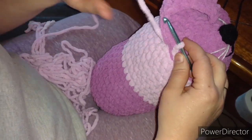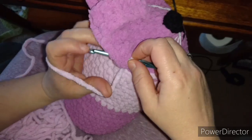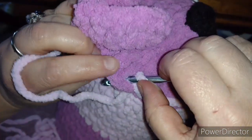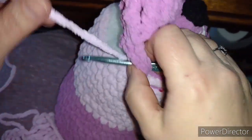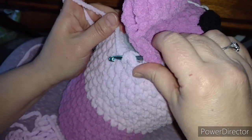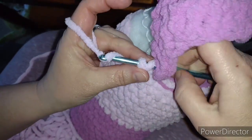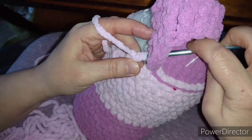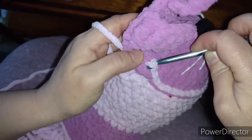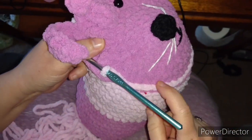I don't know if this is a named stitch — I seriously doubt I've discovered a new one — but this is what I'm doing. I put my hook through the next stitch, yarn over, go through the next stitch, yarn over and pull through, basically doing a double crochet behind, then yarn over and pull through again.